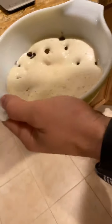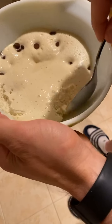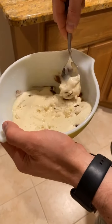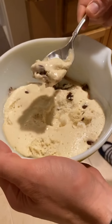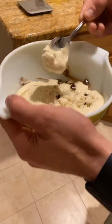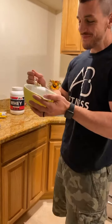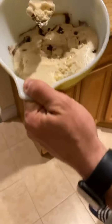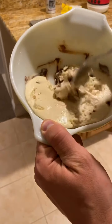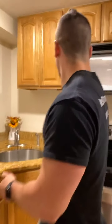There you go — it fluffed up! It's a little soft, it could go a couple more seconds, but the middle is nice and runny. I love it like that — it kind of makes like a little cake. You can see the chocolate chips are melting. It's full of protein — this is two scoops. Give it a taste test — perfect. It's thick like a brownie in the middle, but I like it a little soft.